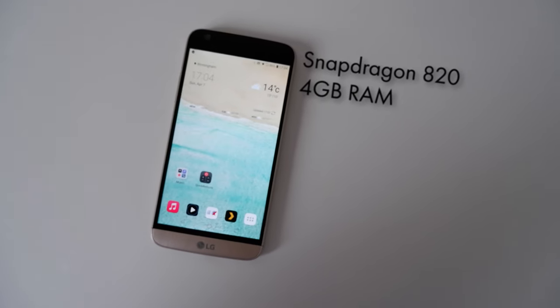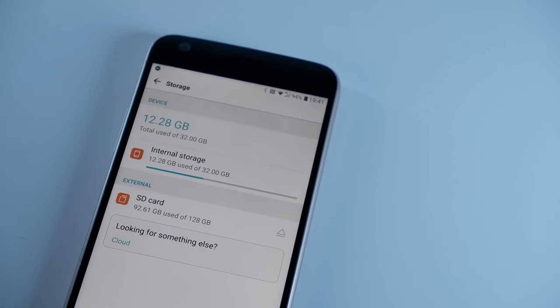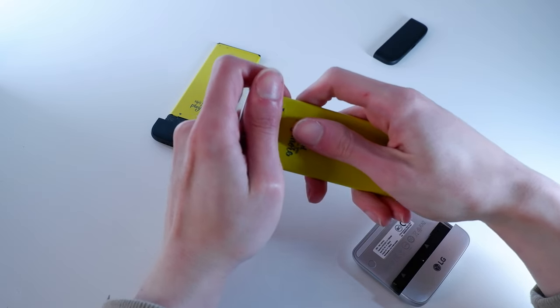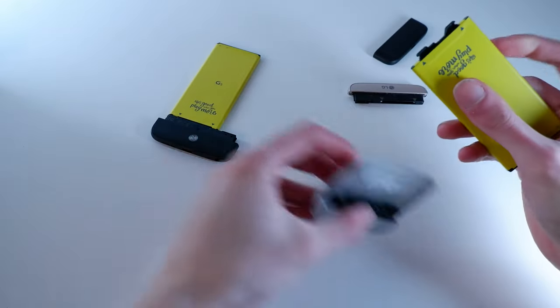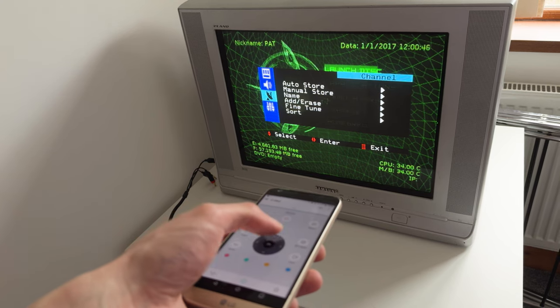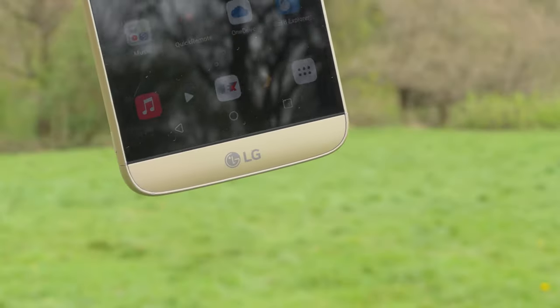Specs include a Snapdragon 820, 4GB of RAM, 32GB of storage (expandable), USB 3.0, a headphone jack, a removable 2800mAh battery, and 18W fast charging that can fully charge the phone in about an hour. We also get a notification LED. Even on the hardware side, LG really packed every feature I could possibly need, and that's why I love this phone.